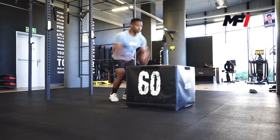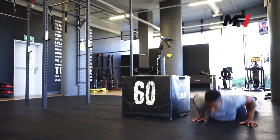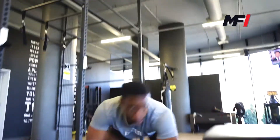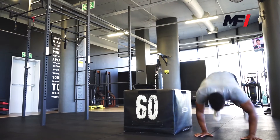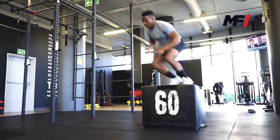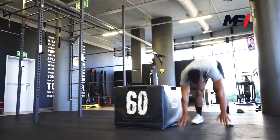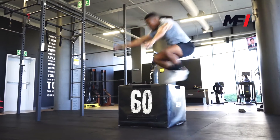For circuit number two, we have two exercises: over the box burpees and our high plank kettlebell shuffle. For our over the box burpees, you guys are going to jump onto the box, off on the other side, get into a burpee, get back up, jump again off onto the floor, get into a burpee. You guys are going to perform 10 reps.